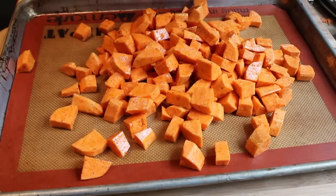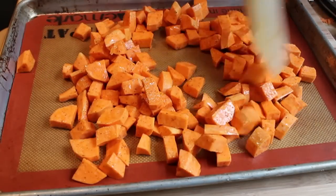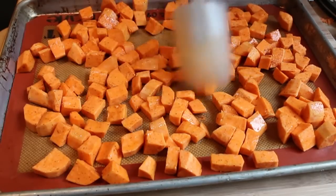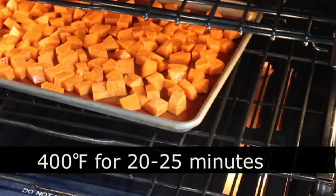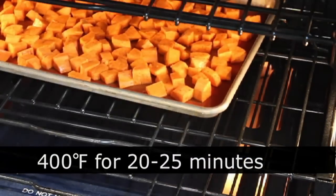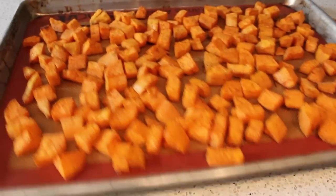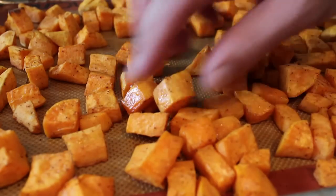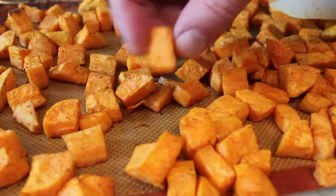We're going to throw those in a hot oven — 400 degrees — for about 20 to 25 minutes, or until the inside is tender and the outside is kind of crusty. By roasting those sweet potatoes first, when we add them to the chili they're going to have a much better, much meatier texture. Then we'll just let those cool down to room temperature while we get the base of the chili together, which is almost as easy.